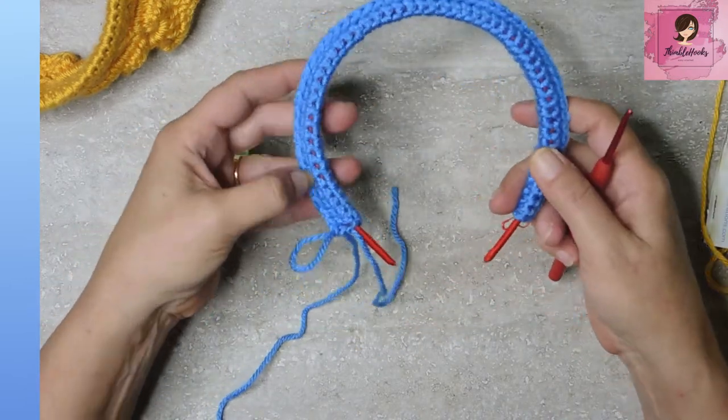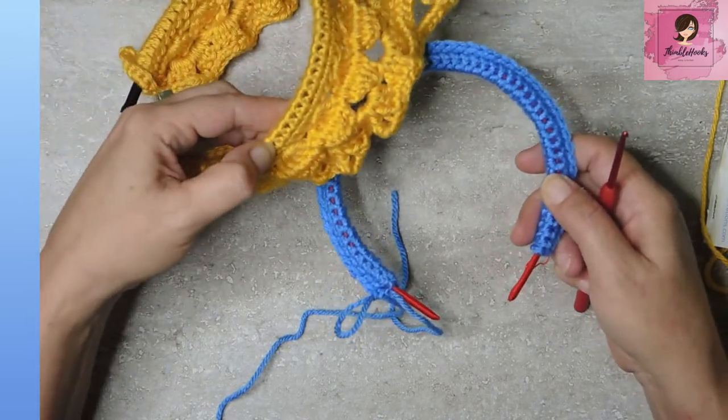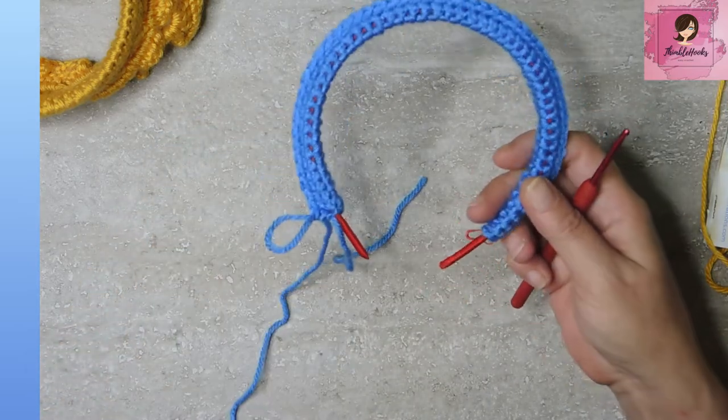You can see the red does not really show through — that's why I was using the red. Because I made this one with black and you really can't see much. So if you can't find the color that matches your yarn for the headband, it doesn't matter. Now we are ready for round four.